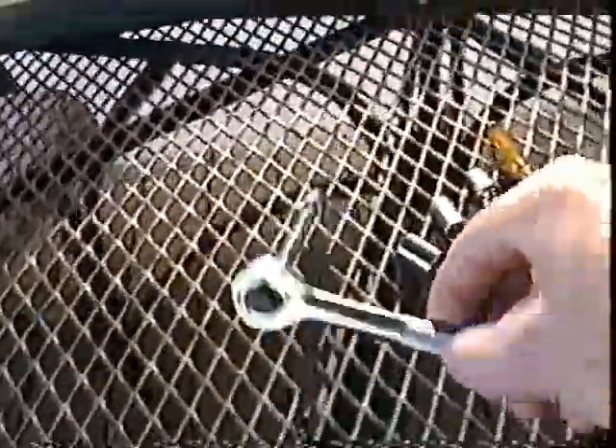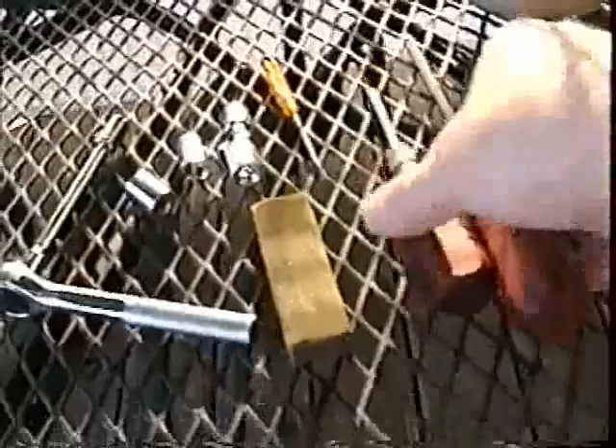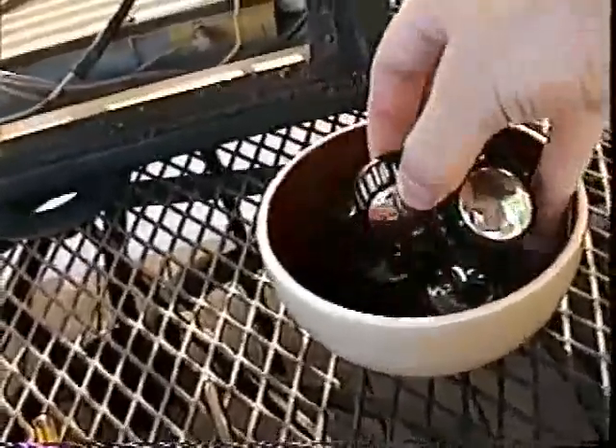Now we're going to remove the chassis from the cabinet so we can clean both. Always make sure you have a good set of proper tools. Don't go clawing around in there with a pair of pliers. Get yourself a nice little ratchet set — one of the miniature ones — so you can get in there at all those odd small angles. A good set of screwdrivers in different sizes, and keep a bowl around to put all your small parts in — your nuts and bolts — so you don't lose any of them.